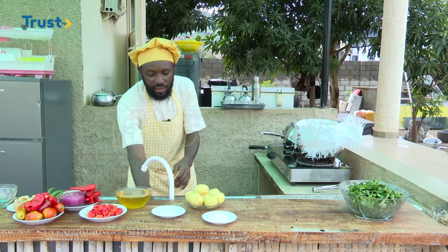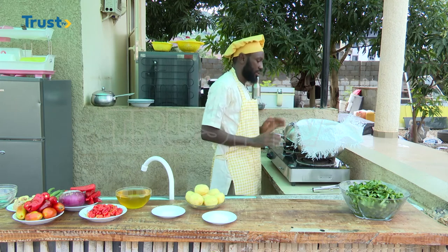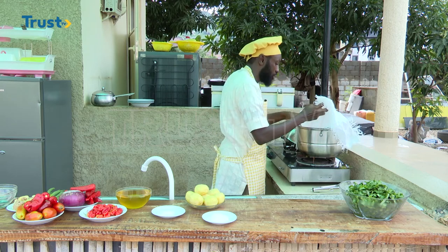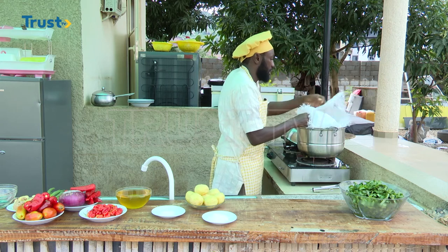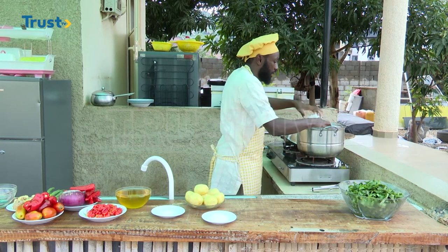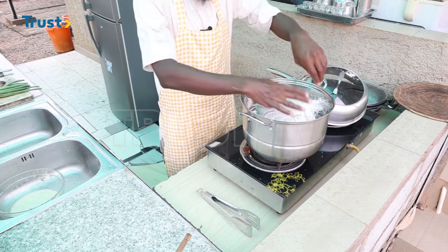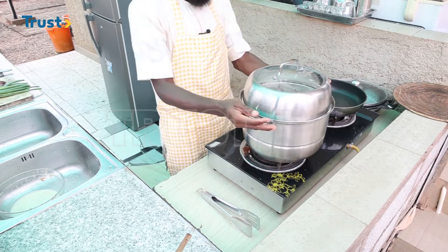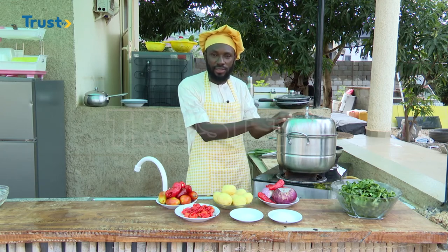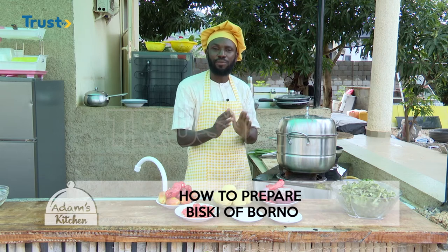Now that my wheat is well placed inside of the steamer, the next thing I'm going to do is to make sure that I cover it really well. I cover the sheet of this sack really, really well, like this. I'll now cover the steamer. I have already added my ground wheat inside of the steamer and I have started my fire. We are now going to allow this to continue to cook for the next 45 minutes to one hour.